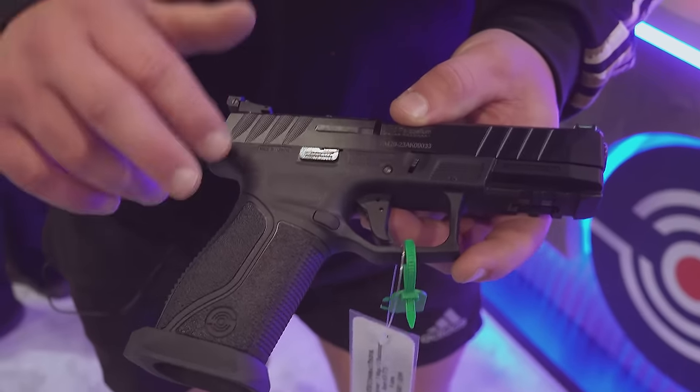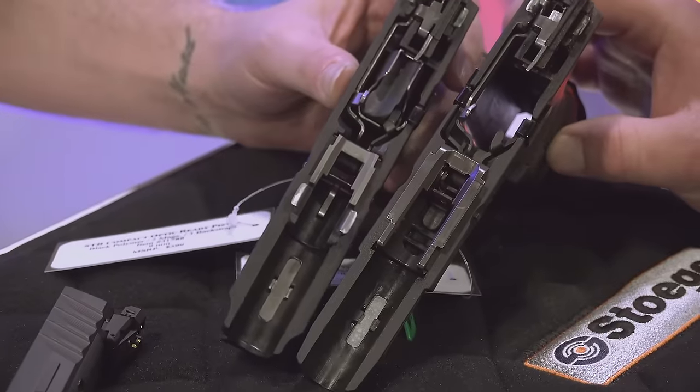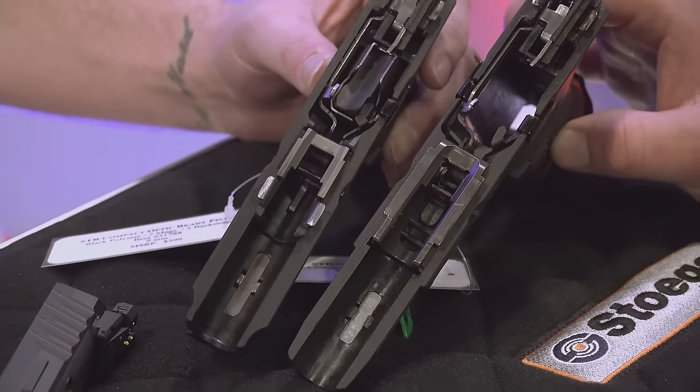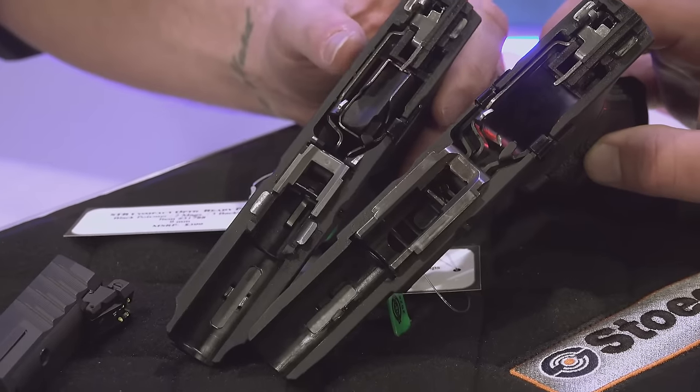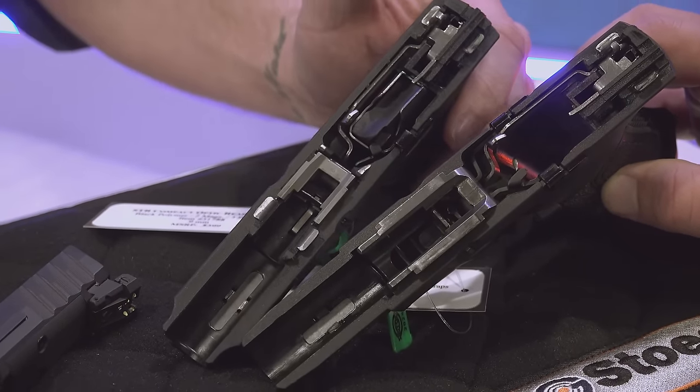They also considerably beefed up the rails in the frame on this particular gun — a much larger rail section to really beef up the construction. This particular one is not available with a threaded barrel yet; they might end up doing that in the future, but we'll definitely get the X model out and do a full video on it. We've already got a full video on the S model — check it out.